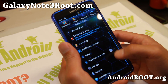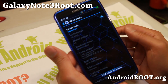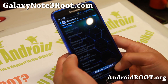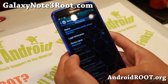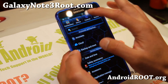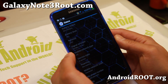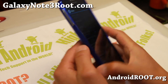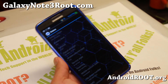Let me go ahead and show you. I am running Bobcat ROM here. You can see my model number has changed to SMN9005, but my baseband modem is still the same. It's running just fine. I was going to show you my 4G LTE connection — I am on LTE on AT&T, and I've got it unlocked also, so I can use AT&T or T-Mobile for LTE with my T-Mobile Note 3.